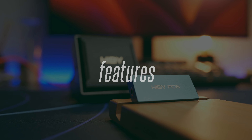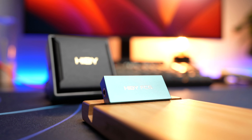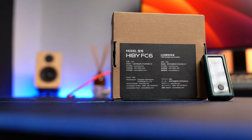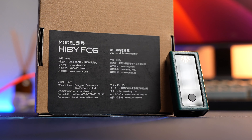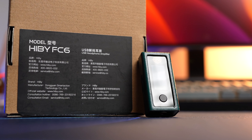Similar to the FC4, the reason you buy this DAC-amp is to bring the best of your music everywhere, giving you the ability to drive high-res headphones and IEMs anywhere. The FC6 also supports MQA 8X, just like the FC4, meaning you can stream high-res master quality audio from services like Tidal and fully extract the quality from those sources.